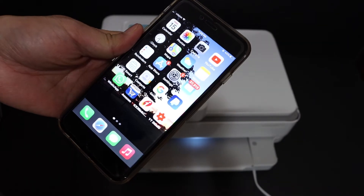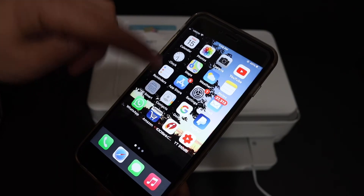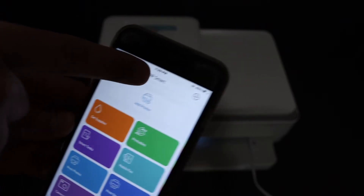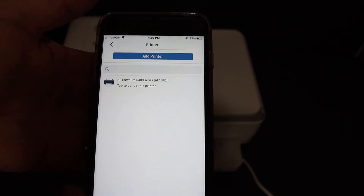Go to your Android device or iPhone and download the HP Smart app from the App Store. Open the HP Smart app. In the app you will see there is a section on the top that says 'Add Printer,' and also a plus button on the side. Once we click on the plus button, on the next screen you will see the HP NY Pro 6400 series.